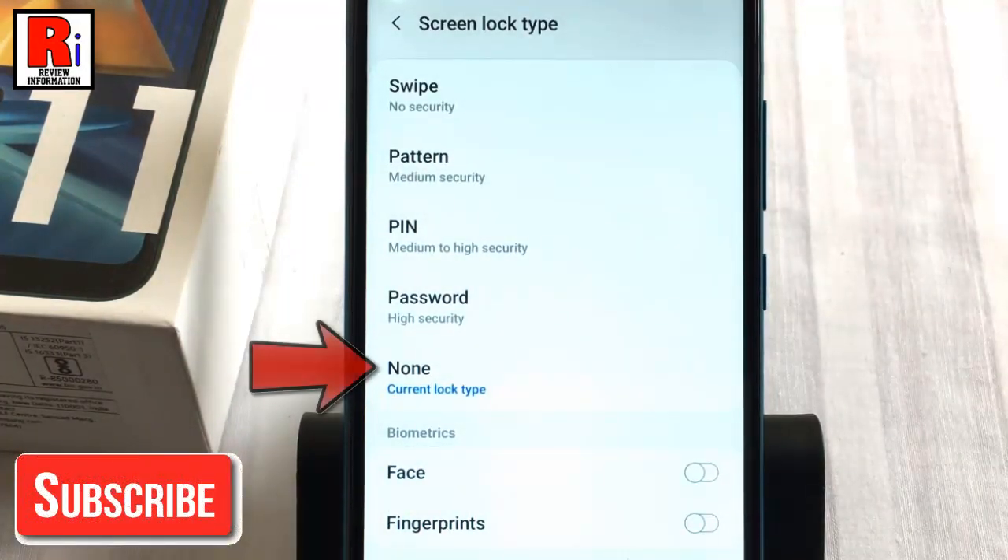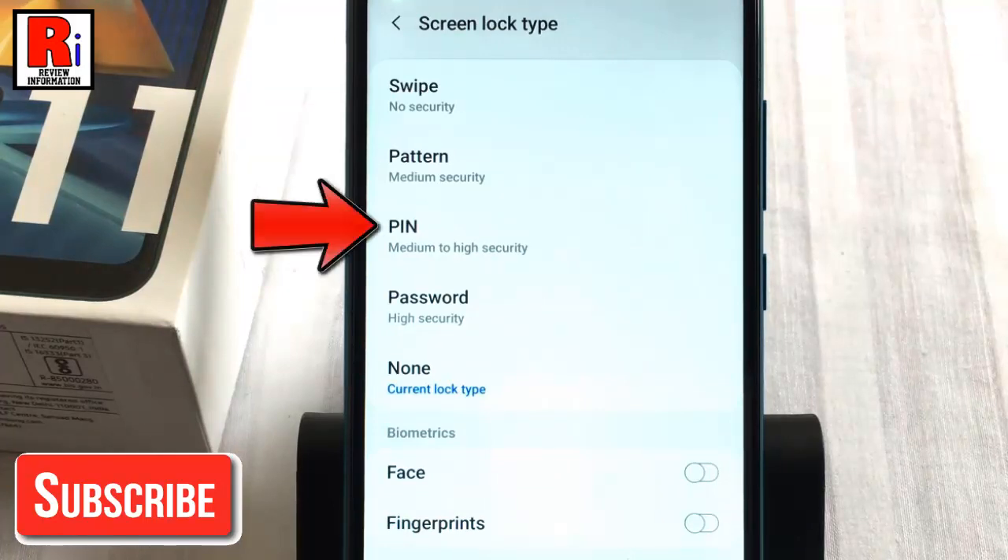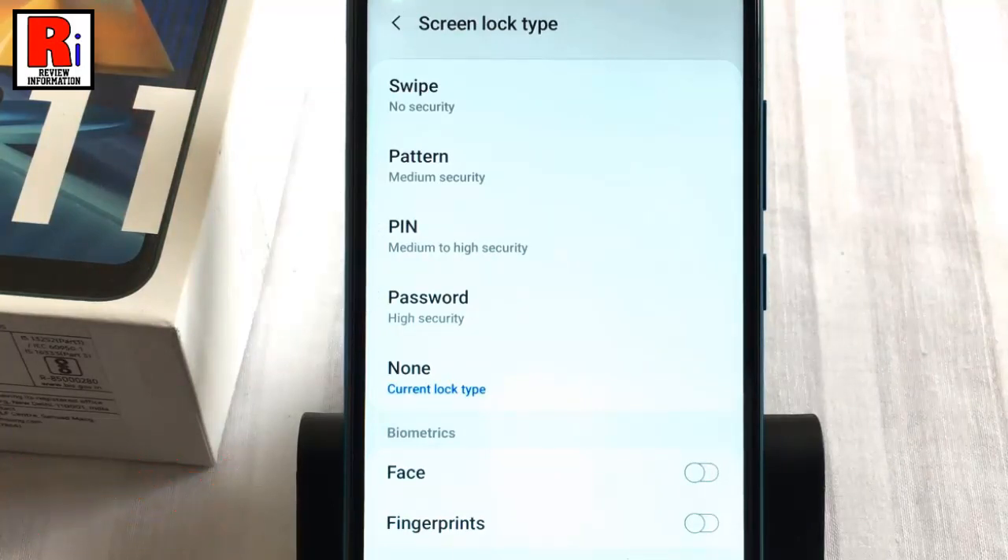By default it is selected as None, which means no security. You can select Pattern, or PIN, or Password — choose any of these.